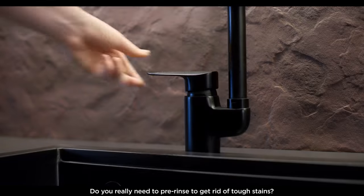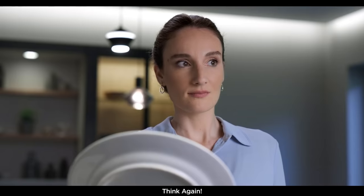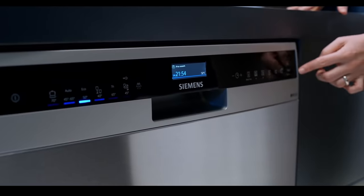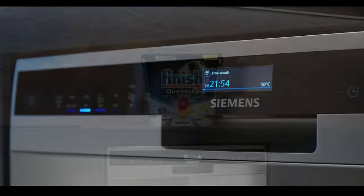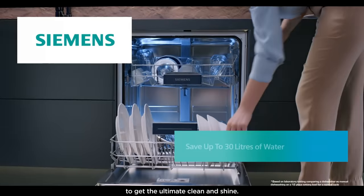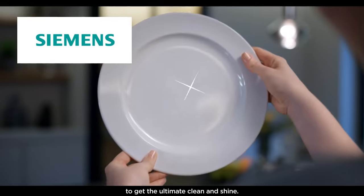Do you really need to pre-rinse to get rid of tough stains? Think again! Use a Siemens dishwasher with the power of Finish Quantum Ultimate to get the ultimate clean and shine.